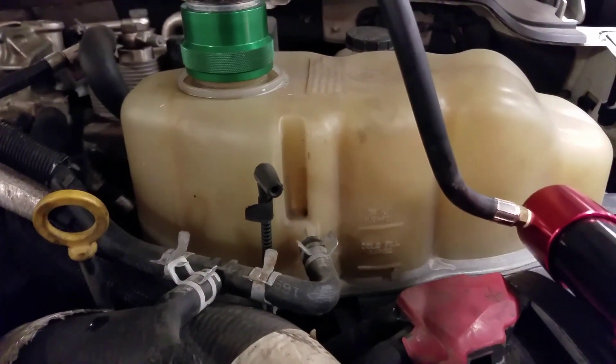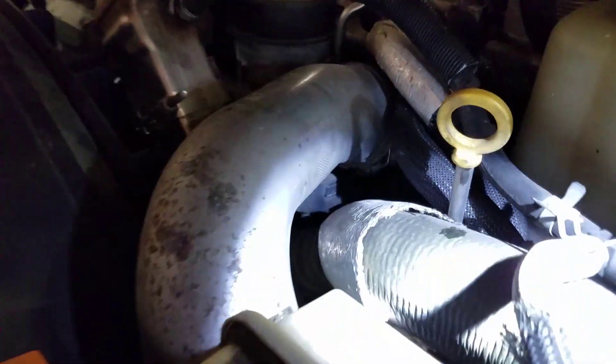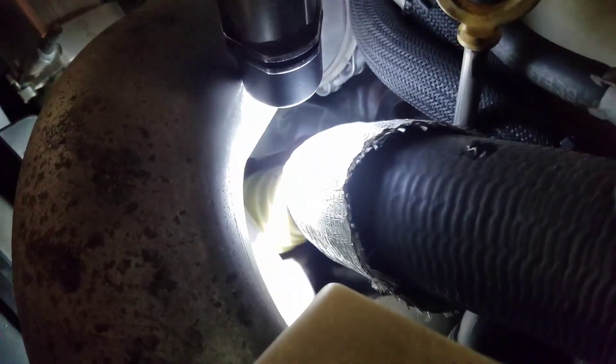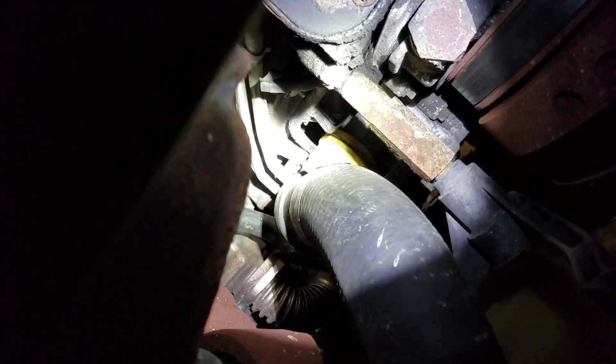I've already gone ahead and inspected several leak points on this truck. It's already got the updated upper hose and I don't see any coolant leaking right where my light's at. It's kind of hard to see down there — it's a little metal ledge that the coolant likes to leak on right there. You can kind of see the rust down in there. You can see the lower hose — that's the updated one — and I have no coolant leaking on that.